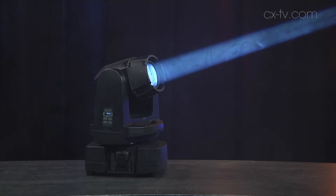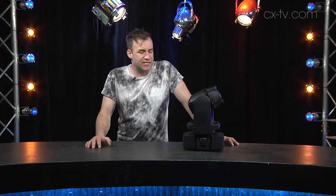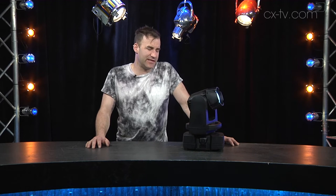Today on Gearbox, I'm looking at the G1 beam fixture from SGM. SGM is renowned for doing things a little bit differently, and this is certainly no exception.